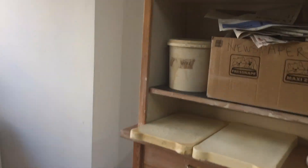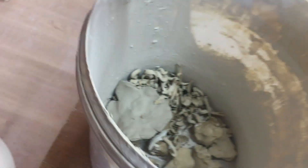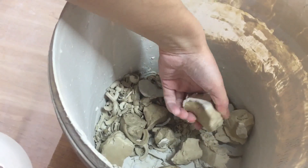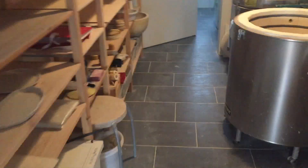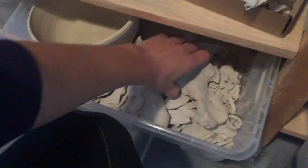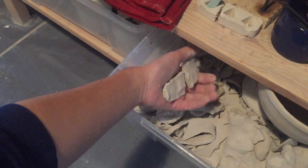Over by the wheels is the dry clay bucket, where we collect all the dry clay — trimmings from throwing and other bits and pieces. Just like at home, you want to break them into smaller pieces. In the kiln room, which is very warm, we dry everything out in shallow trays. If there's a really thick chunk that wasn't flattened, I'll even put it on top of a kiln. This larger piece was squished down flat by someone — that's exactly what you want.